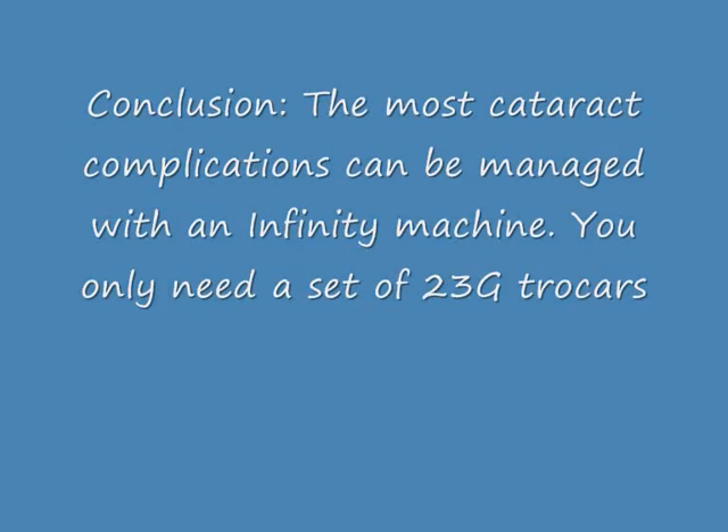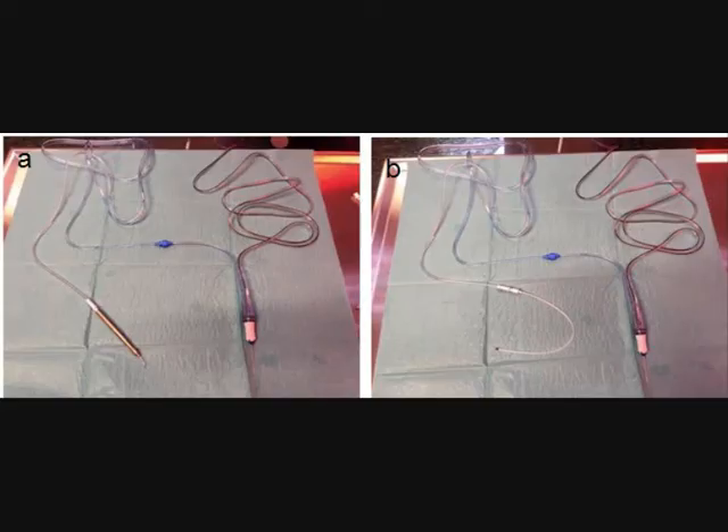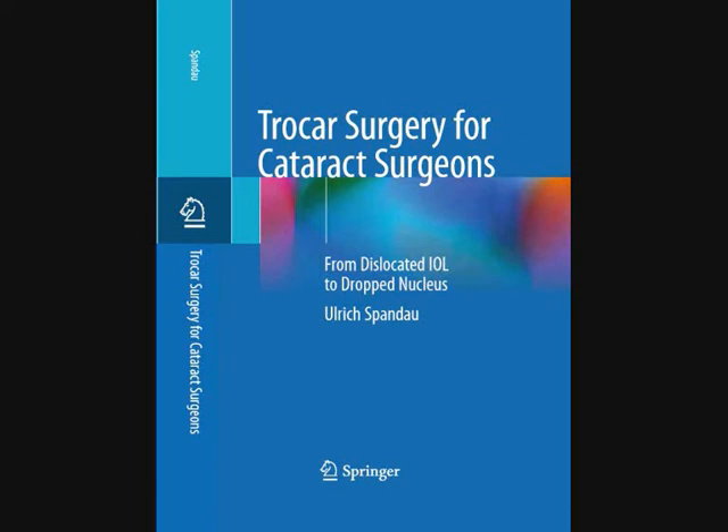Now it is very easy to remove the vitreous prolapse. All this is done with the Infinity machine. Here is once more a picture for the irrigation setup: left handpiece and right irrigation line. Please try. Thank you very much.